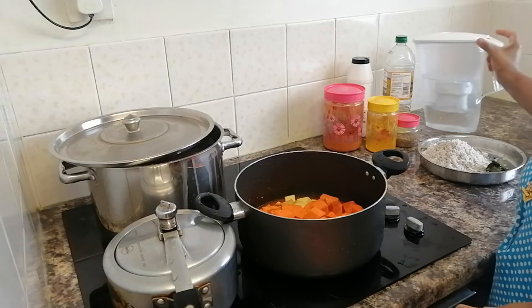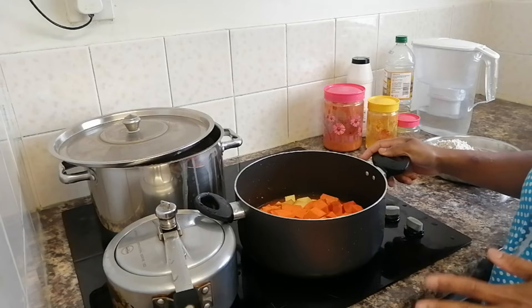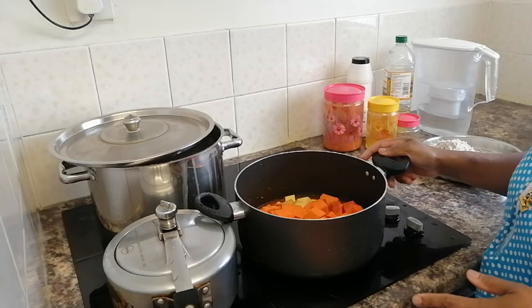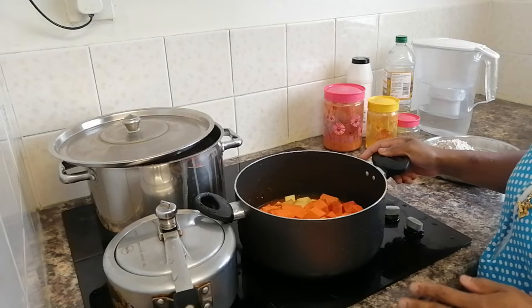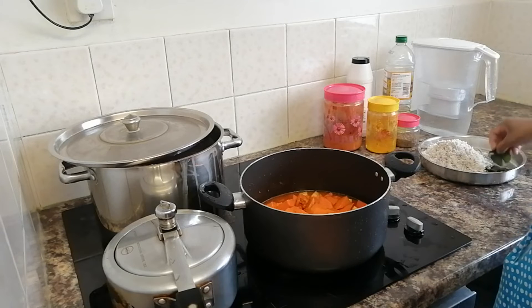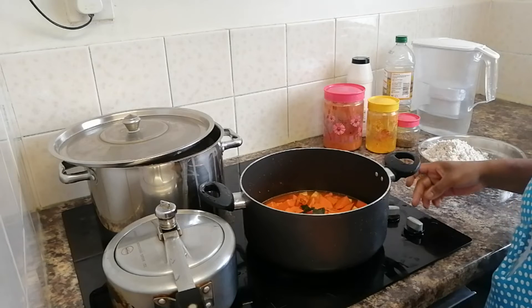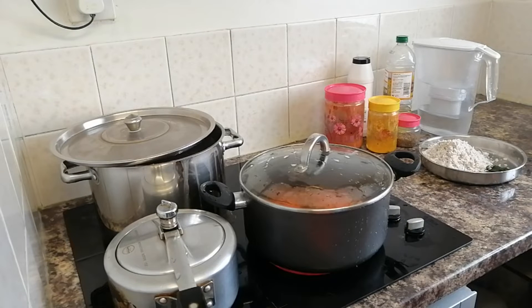For that episode it is good to have it. If you do not have it, we will cut it again. If you want to cook it, you can cook it.